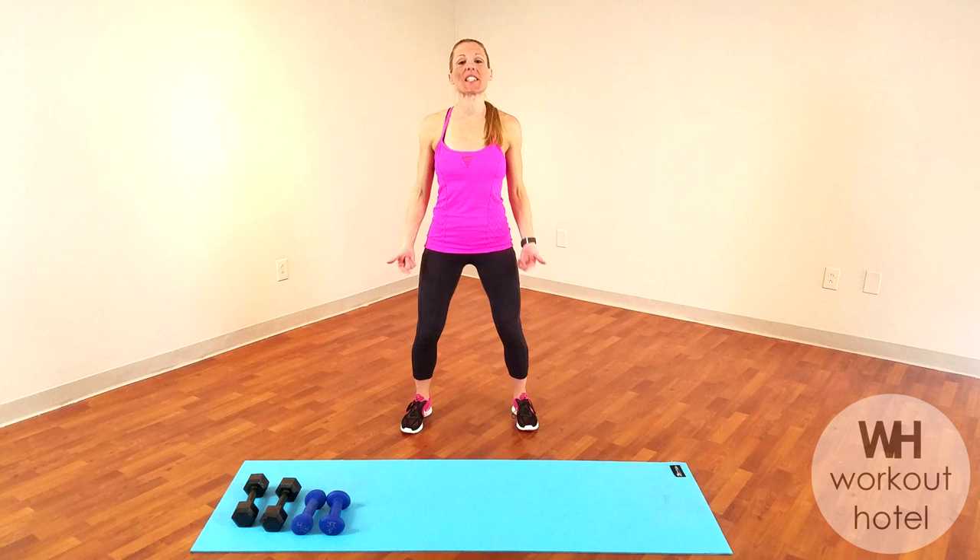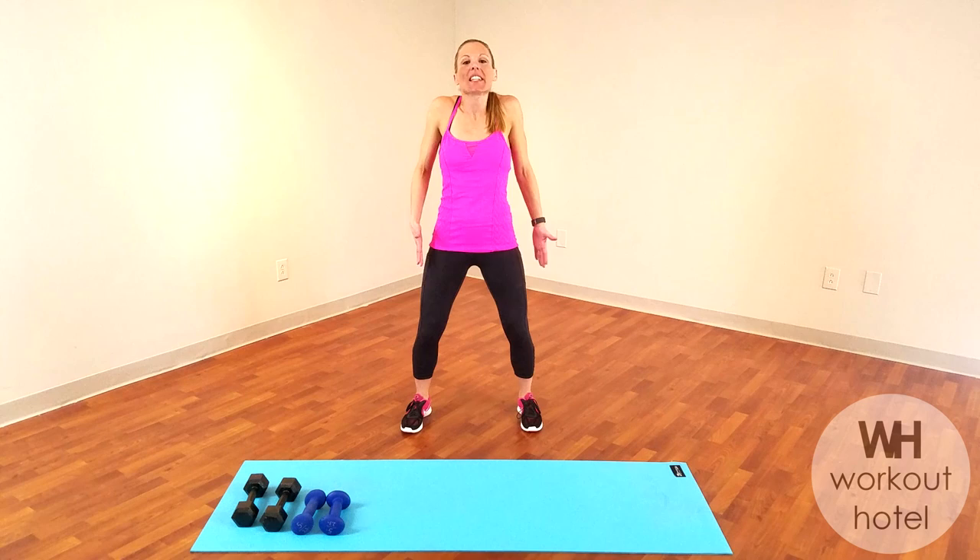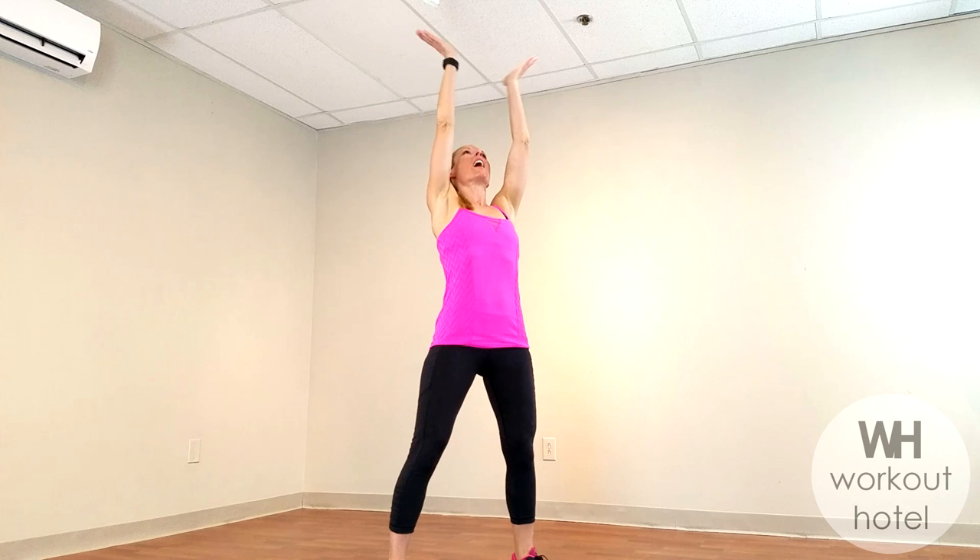All right guys, we're going to get started with a little warm-up. Let's give a slight bend to the knee, rolling the shoulders down, around, and back. Just getting the body ready, getting the body warmed, and then come with me for a nice tall inhale, lifting up. Exhale, let that out. Let's do that one more time as you inhale. Nice big stretch, and then exhale.